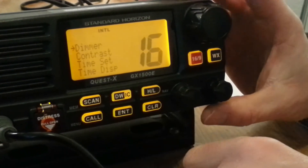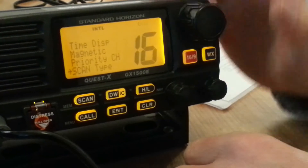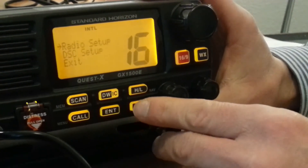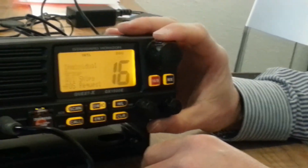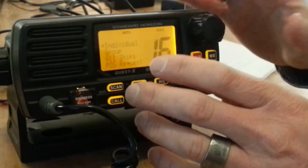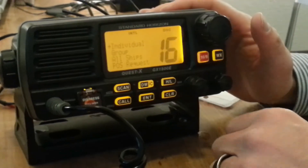Radio setup is just setup stuff like dimmer and contrast — it lets you customise your radio with priority channels and similar options. Going to the call menu, that's where the DSC call situations are. You can do an individual call or a group call. All these different menus we're going to cover in separate videos dedicated to individual DSC calling.